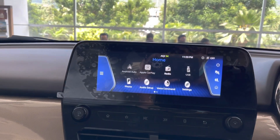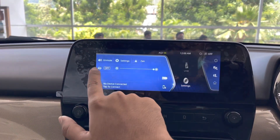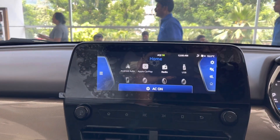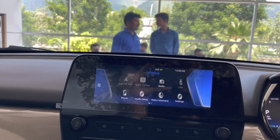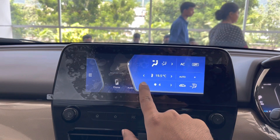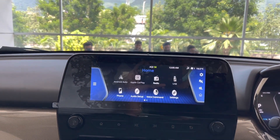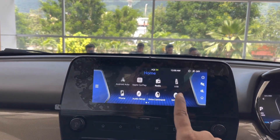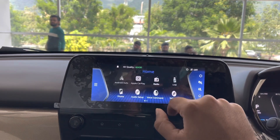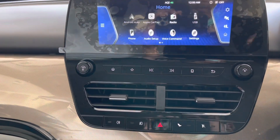This is the 8.8-inch infotainment display with a 9-speaker JBL sound system, an amplifier, and a subwoofer. It comes with IRA connected car tech with wireless Apple CarPlay and Android Auto with voice recognition. IRA tech helps you control the vehicle remotely, with features like find my car, geofencing, intrusion alert, driving analytics, and many more. It also displays the AQI as this car comes with a built-in air purifier. The JBL sound system in this car sounds absolutely fantastic.